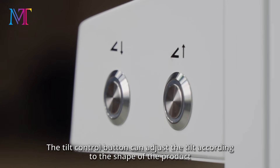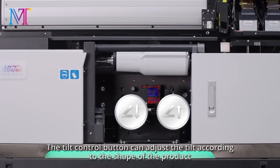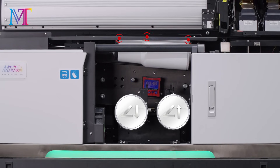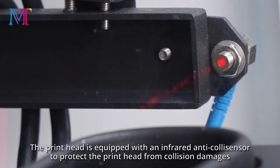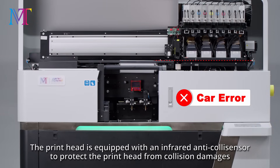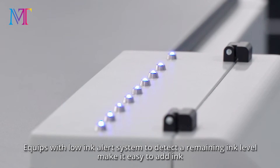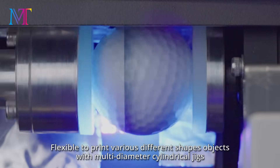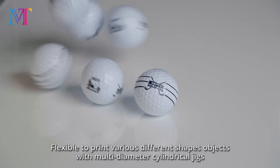The tilt control button can adjust the tilt according to the shape of the product, reducing the drop distance and achieving tilt printing. The print head is equipped with an infrared anti-collision sensor to protect it from collision damage. It also features a low ink alert system to detect remaining ink level, making it easy to add ink. Flexible to print various different shaped objects with multi-diameter cylindrical jigs.